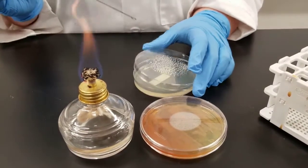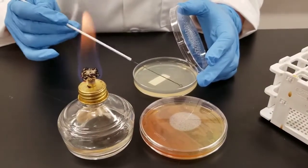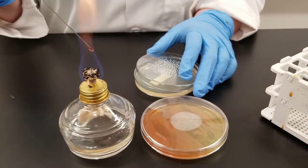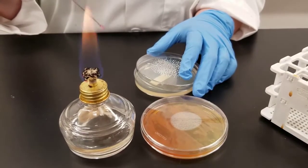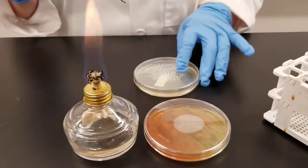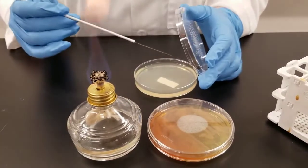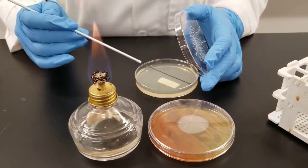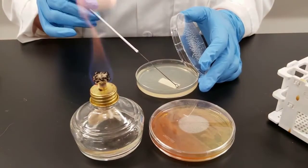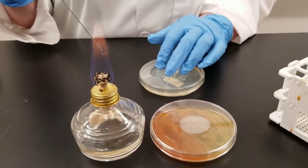I'm going to do a streak isolation. We want to end up with individual colonies. In this first area I'm going to do a heavy streak back and forth. Now I'm going to flame my loop and let it cool. I do not go back into the stock plate — I'm going to go back into the area that I just streaked. That is where my inoculum is. You may want to turn the plate 90 degrees to help with that. Go into the area you just streaked, that is where you're pulling your inoculum from. Streak out. Now I flip the loop over at this point, go into that second quadrant area and streak out.